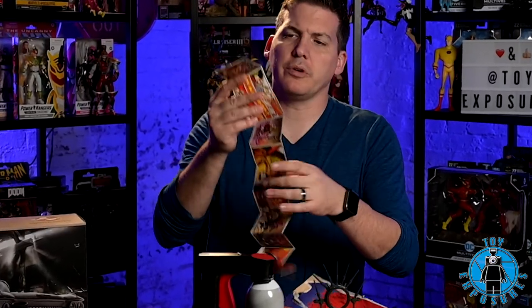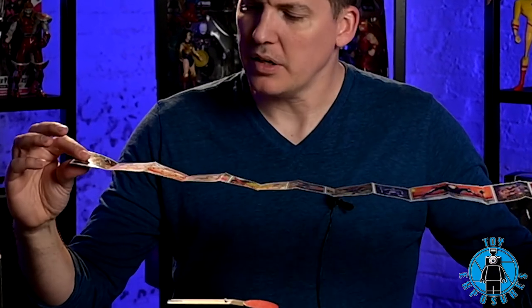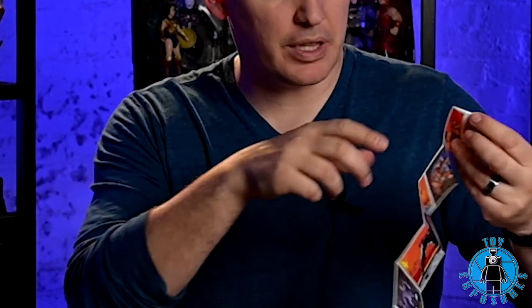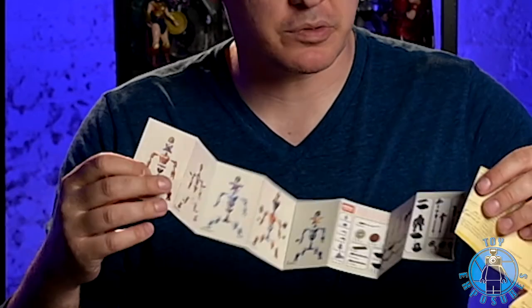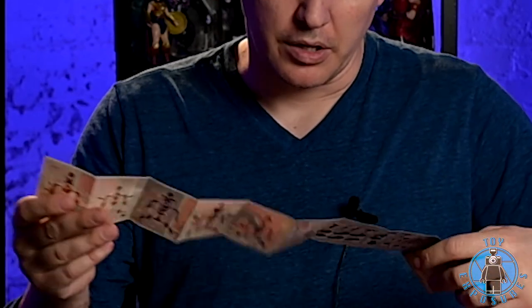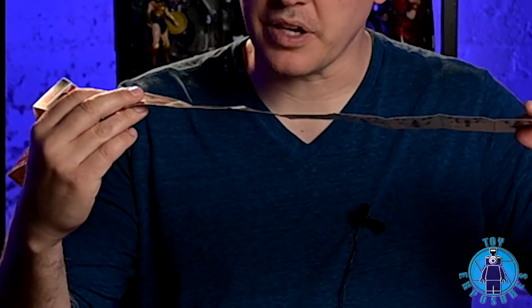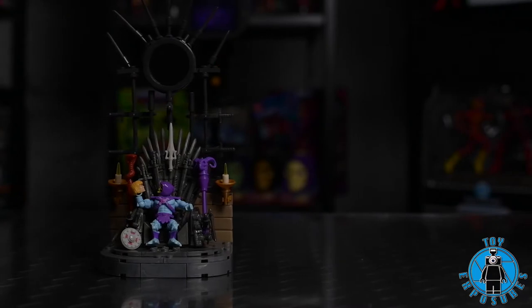It actually comes with a pretty cool little fold-out — almost like a mini comic — with a lot of random artwork using the action figures in the kit, and it also gives you instructions on how to reassemble if anything ever falls apart. I've actually been putting a lot of these on my watch as a watch face and taking pictures of them — I really like those.